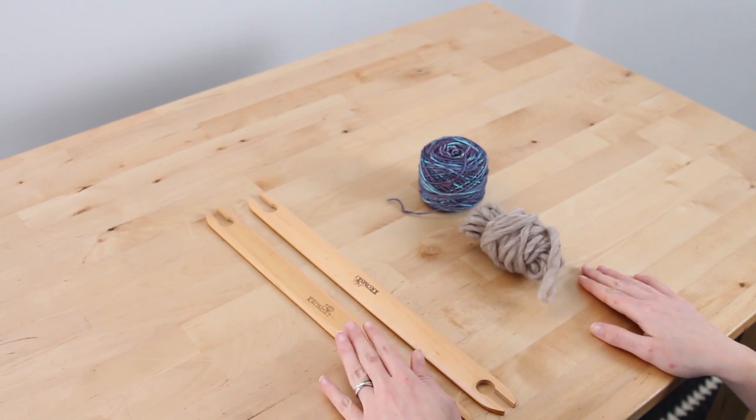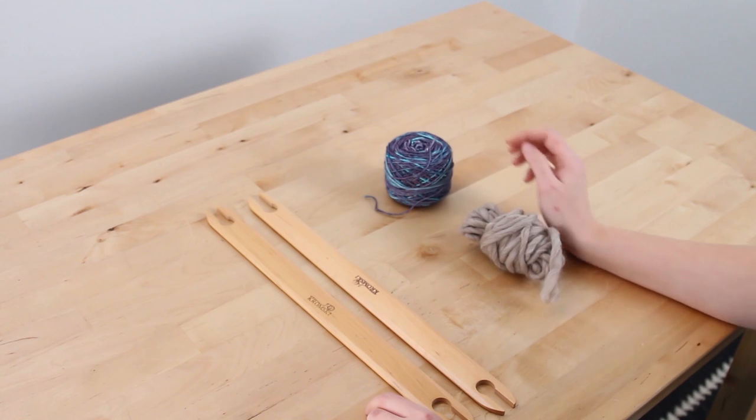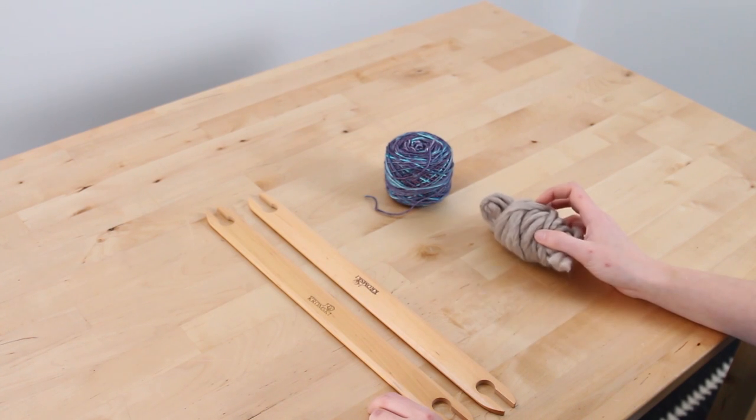Before we get weaving, we're going to need to load our two shuttle sticks with our Warp Yarn Abernathy and our Waste Yarn Big Cozy.